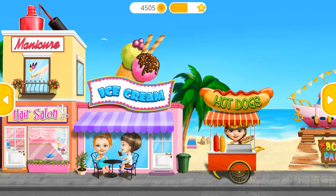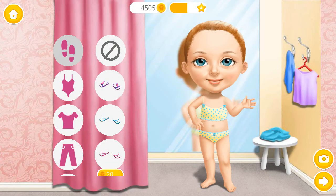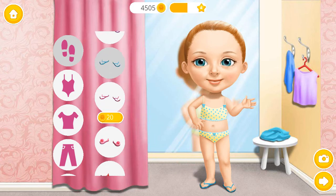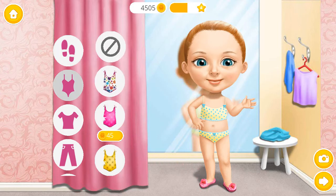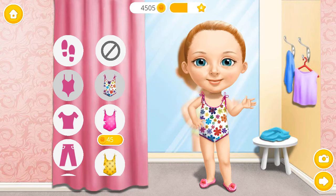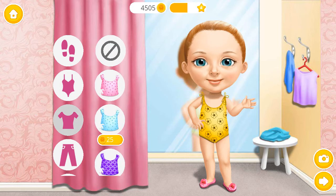Welcome back! Hi! Pick the best summer outfit for me! Looks great! Super! Nice swimsuit! Looks amazing!